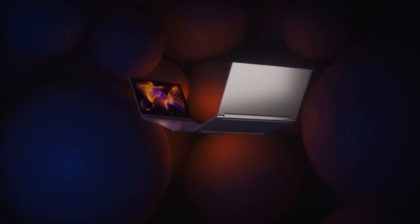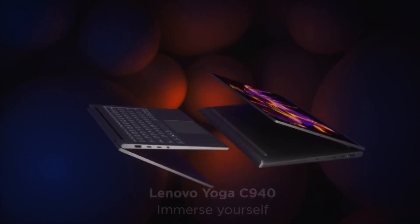Hey everybody, it's Andrew, and this is my review of the Lenovo Yoga C940, the 15-inch, coming up.